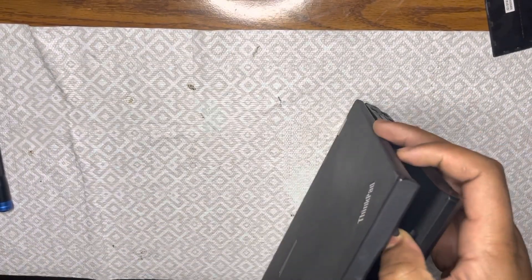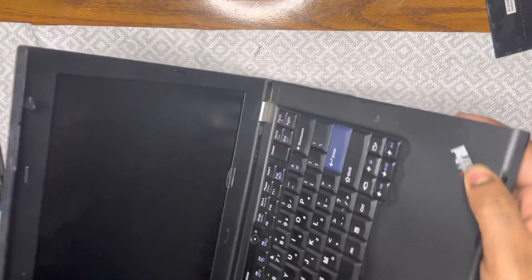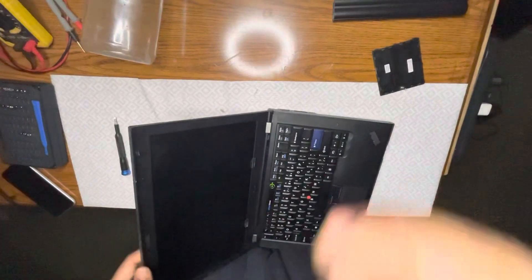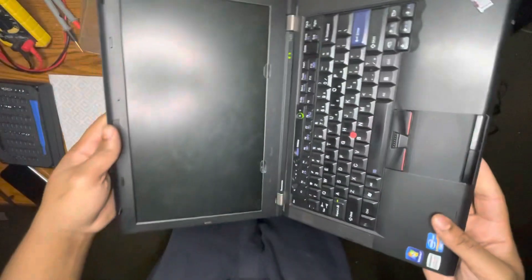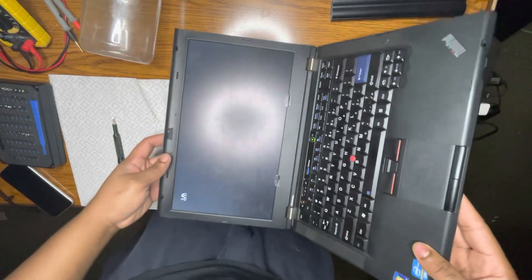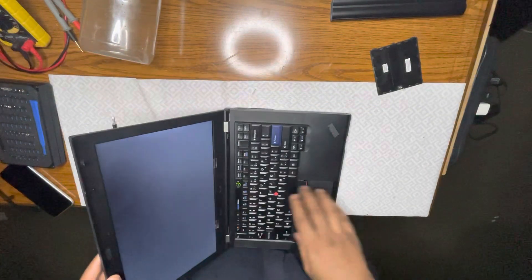Got here a Lenovo T420 with a BIOS lock. Powering it on — and it goes straight to the lock.